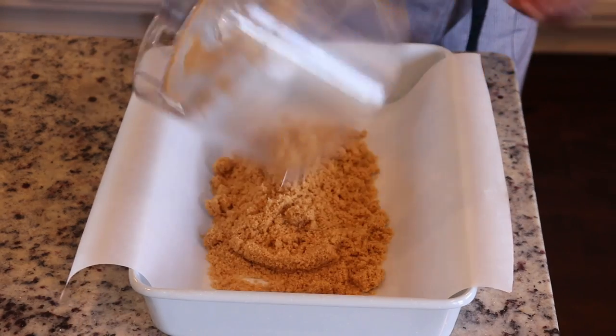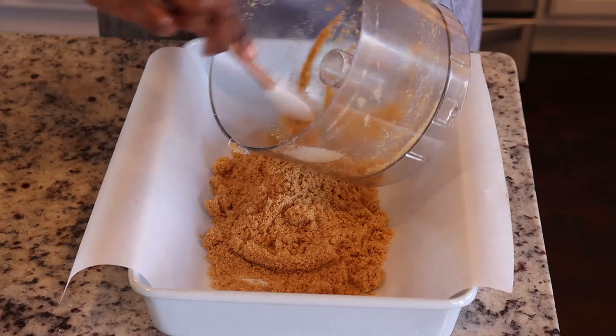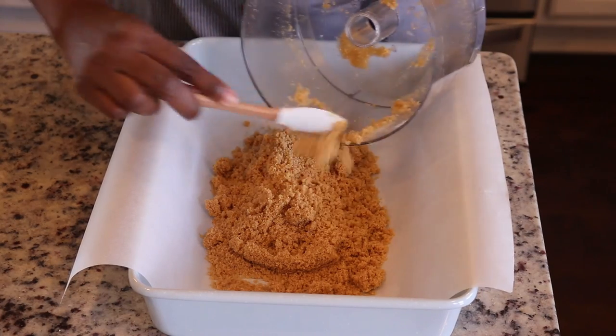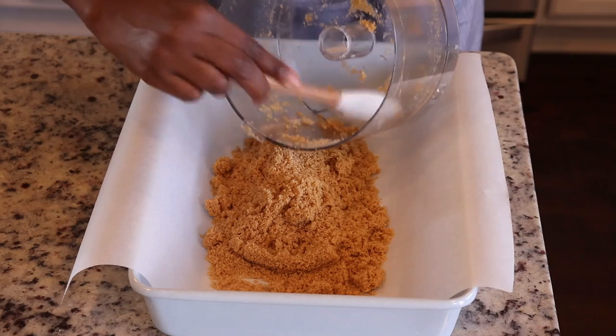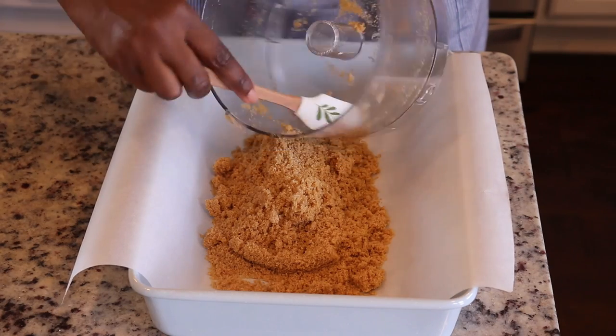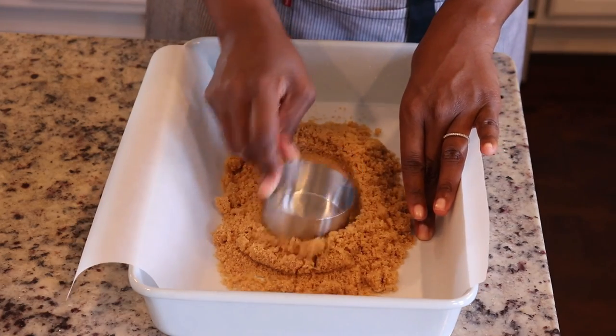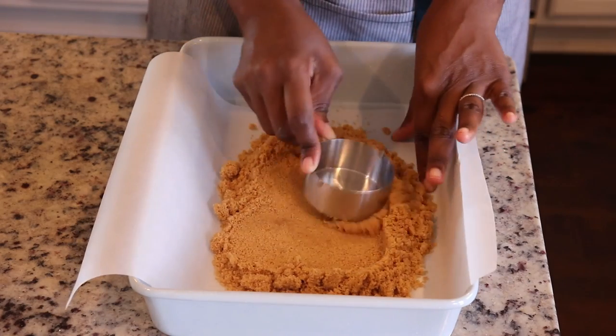To a 13 by 9 baking pan I've added parchment paper, and then I am going to put the crust on top. The reason I'm using parchment paper is so that once the bar has cooked it's going to be easy to remove it from the pan.